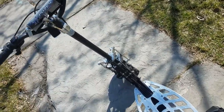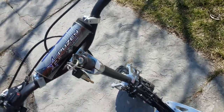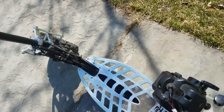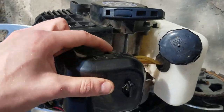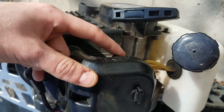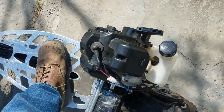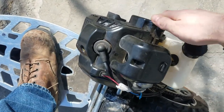First tip: how to start it, because the guy I got it from didn't really know how. Obviously you turn the key to the on position, which is where the red is. Right here on the side there's a choke — you flip the choke on. Then you're gonna want to step on it so it doesn't go anywhere, and give it a rip.